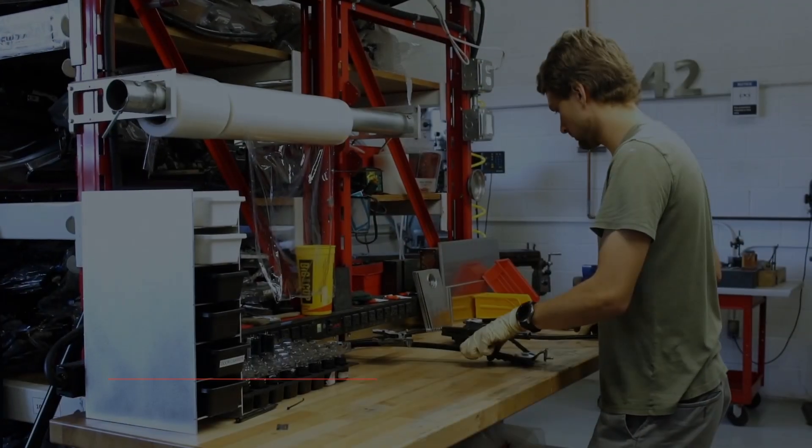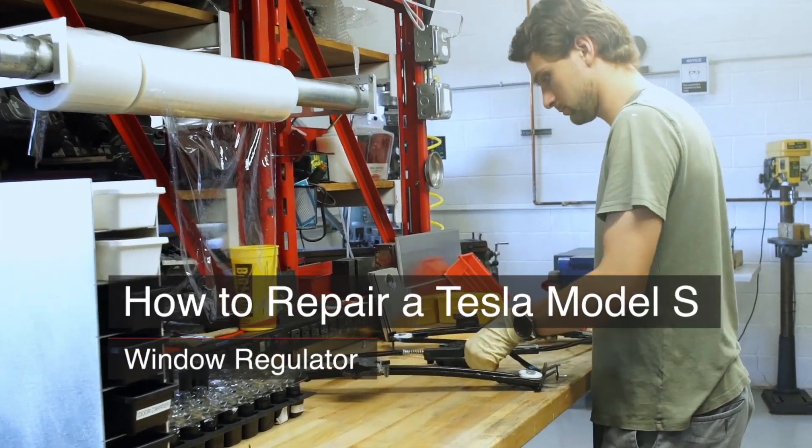Welcome back to Gruber Motor Company. Today we are going to show you how to repair your window regulator.